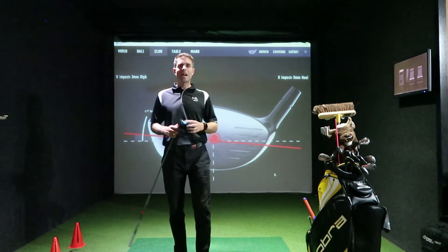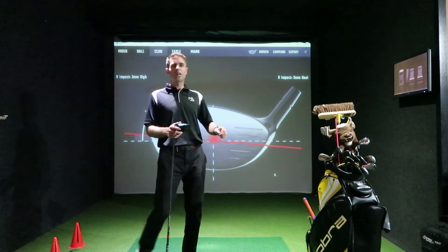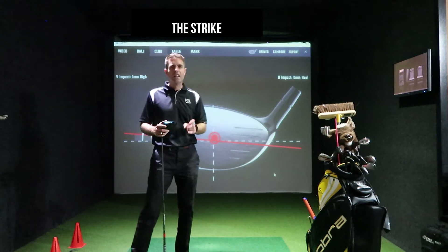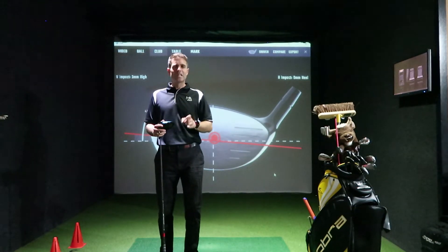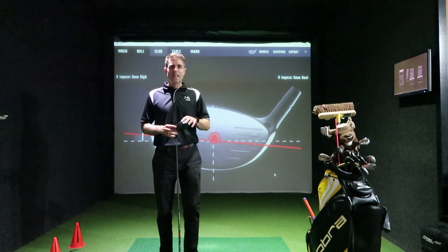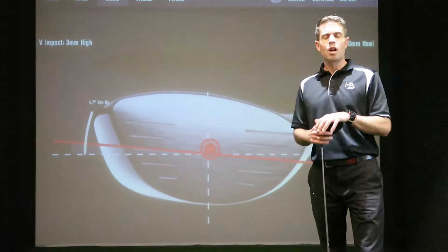The main thing to tick off first in this episode — as you can see behind me — is the strike: getting that center strike. I'll go through the margins needed to achieve that extra distance and extra consistency. The first thing to establish is definitely getting that center strike.